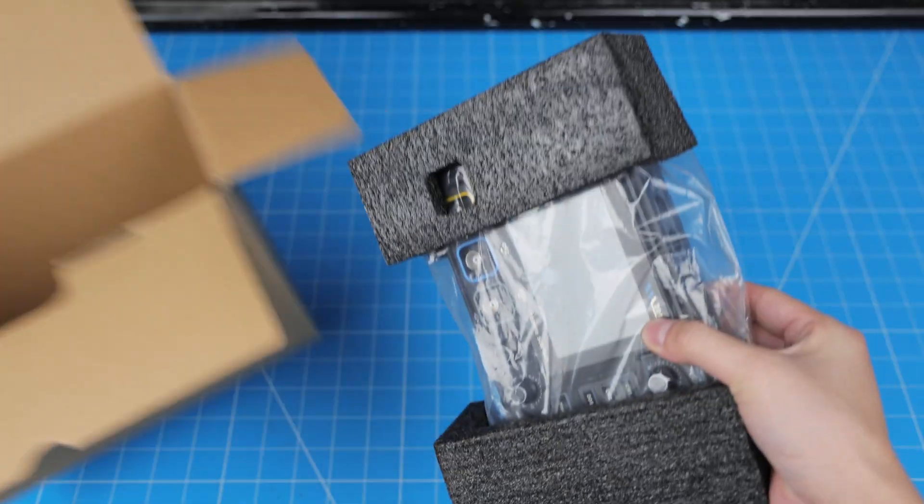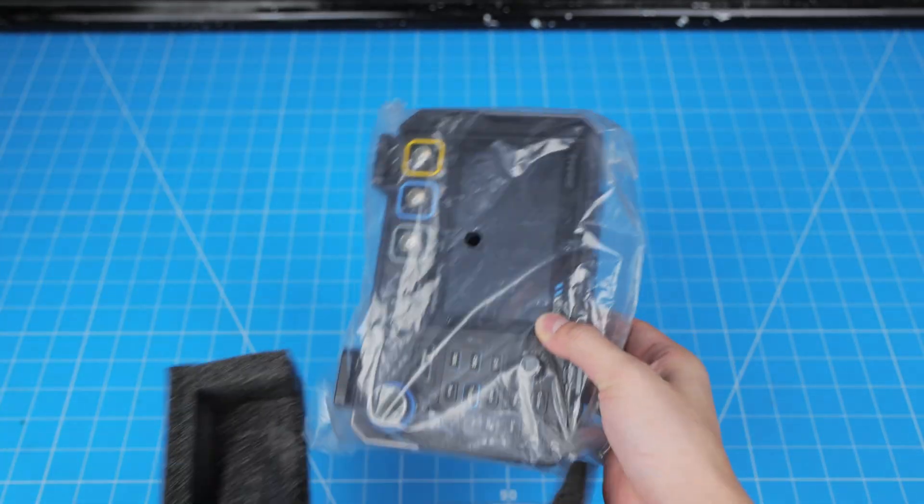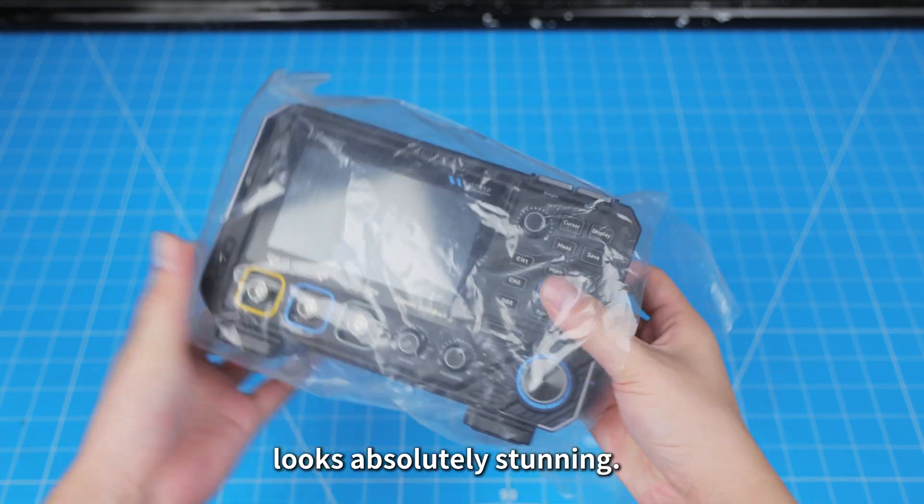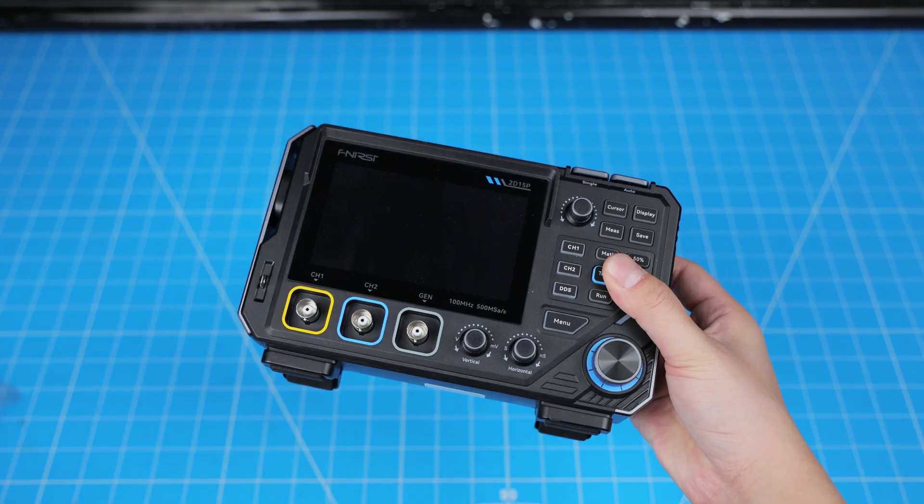Now for the main unit. This new model looks absolutely stunning — what do you guys think? Alright, let's jump right in. Showtime!